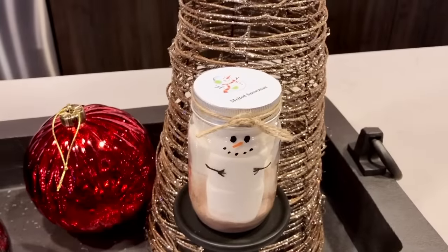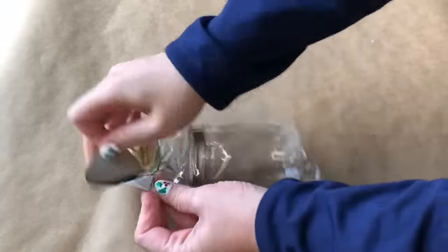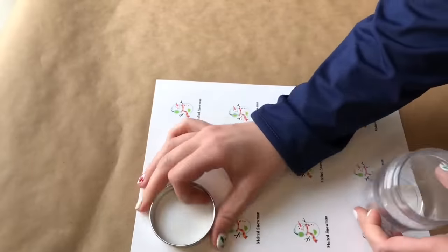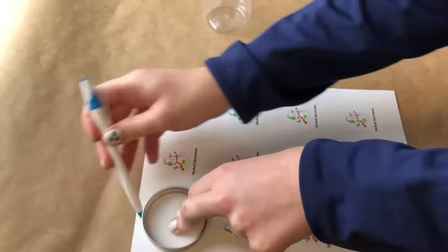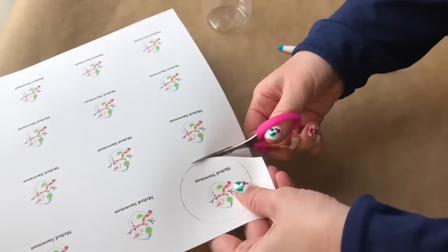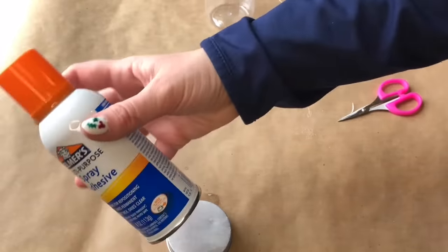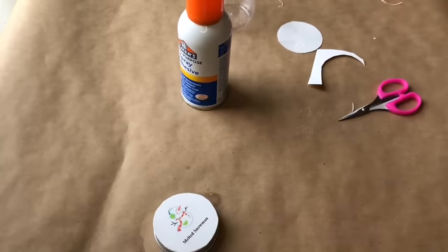The next gift is a melting snowman hot chocolate jar. I'm beginning this DIY with a craft bottle from the Dollar Tree — these look like mason jars but they're plastic. I'm using a melted snowman printable that I found online — I'll link it below — and all I'm doing is cutting it out into the shape of my lid and gluing it down.